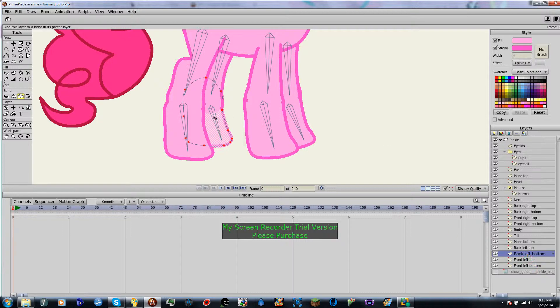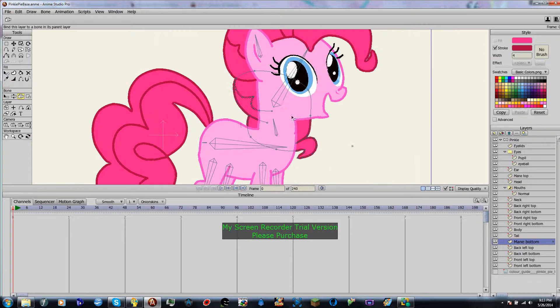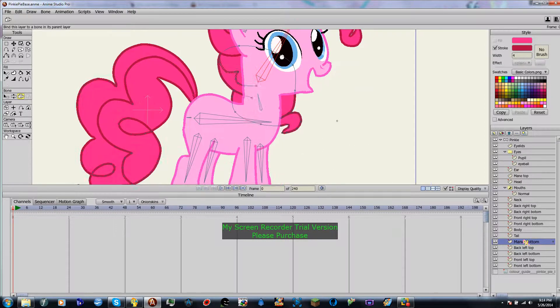You can keep going up the ranks. The mane, if you get to that, will actually be binded to the head. The tail will be binded to the body. The body will be binded to the body.